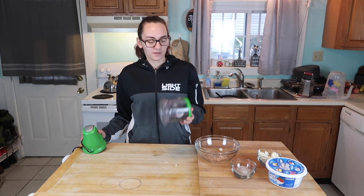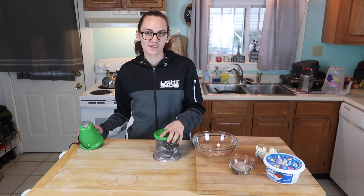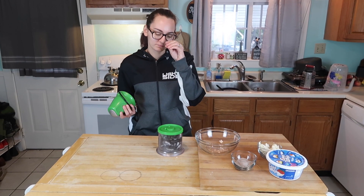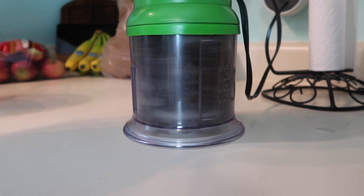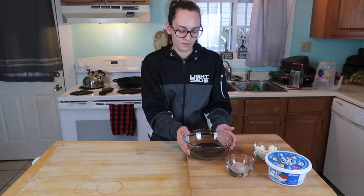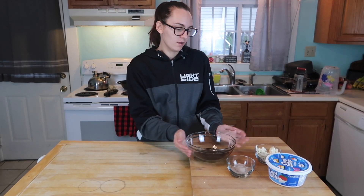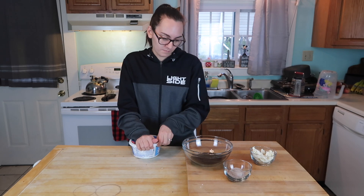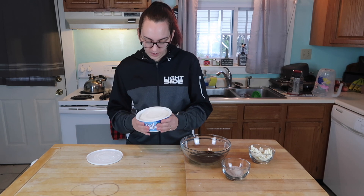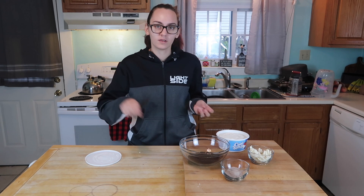Now that we have defrosted all of our Oreos, we're going to pull them up into nice fine little pieces. While we're waiting for the pudding, I'm going to open up the Cool Whip. We've kept it out of the freezer since we got it at the store, so it'll be nice and easy to mix.